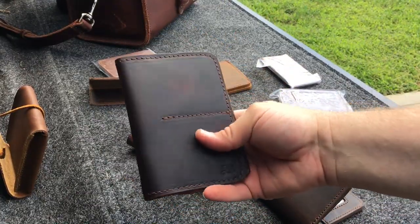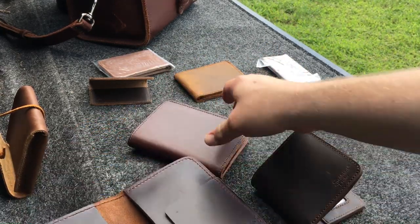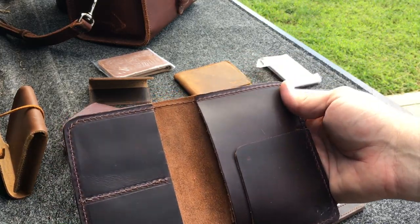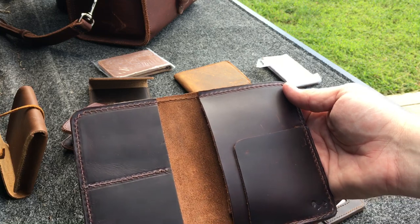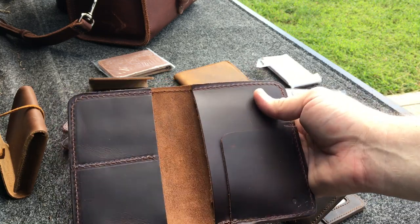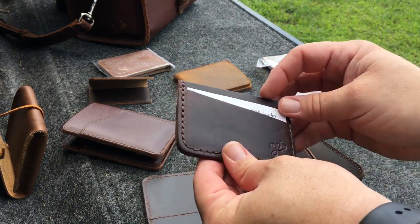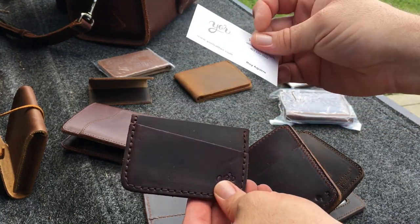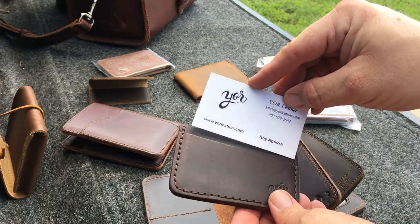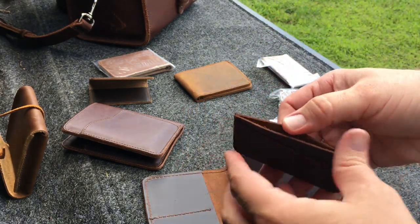This is the yore leather passport holder — kind of like the same principle as Saddleback's. This is made out of the scrap leather from when they made my duffel bag. They also gave a minimalist wallet. That's their information on there — based in Canada, and the prices on their website are in Canadian dollars.